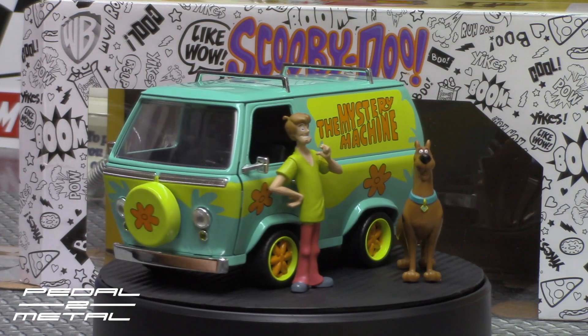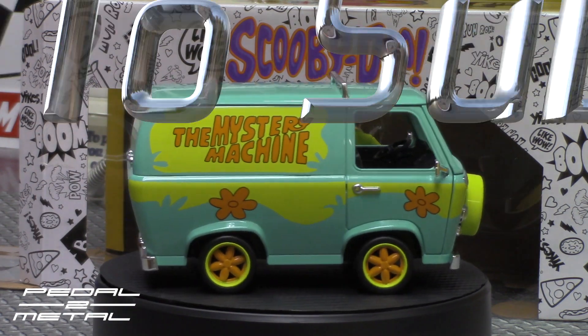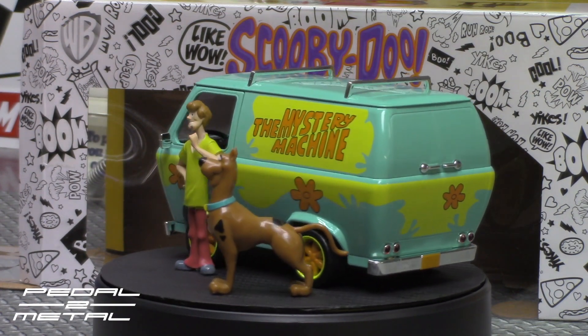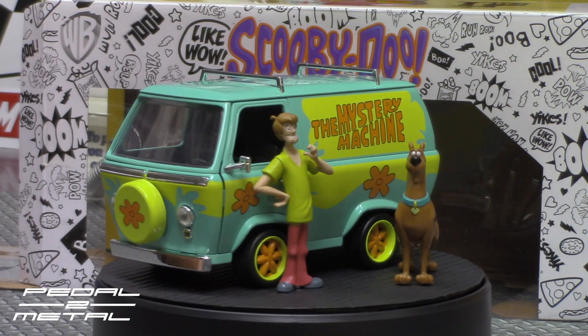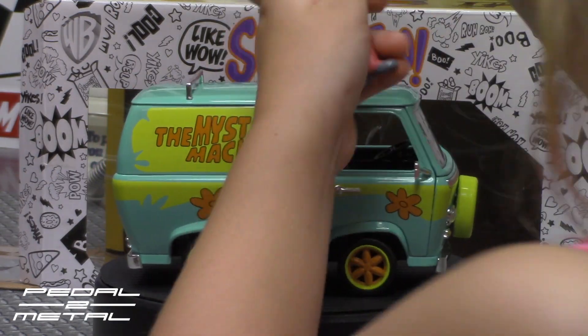All right, so there we go with the Jada Toys 1:24 scale Scooby-Doo Mystery Machine. If you like this type of video, be sure to give me a thumbs up, share, like, and subscribe. I have all kinds of podcast-related stuff and some how-to videos for actual one-to-one scale vehicles on the channel. If you're not a subscriber, be sure to hit the bell for notifications, and I will see you guys next time.